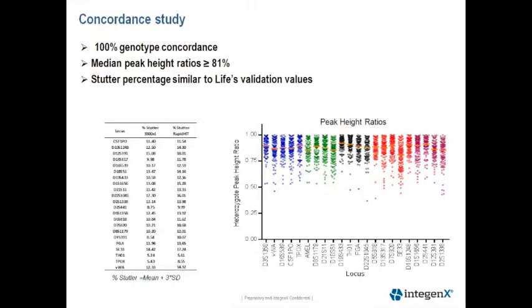From this concordance study, we also calculated the stutter percentages. The table on the left shows the mean plus three times the standard deviations, and is being compared to the percent stutter values of the 3500 observed by Life Technologies. Our stutter percentages are very similar to those observed by Life Technologies validation studies.